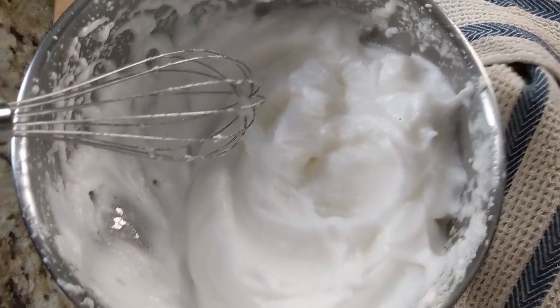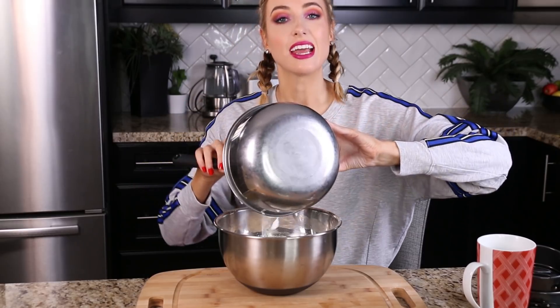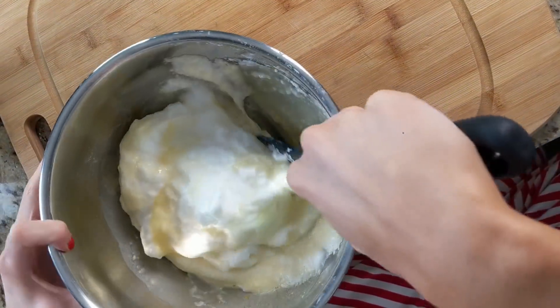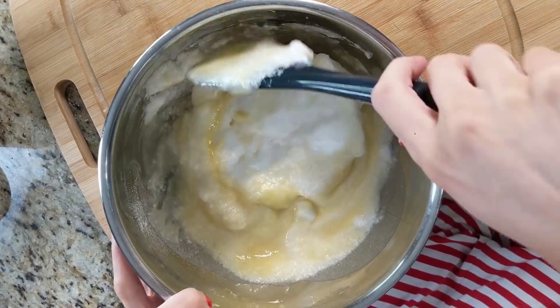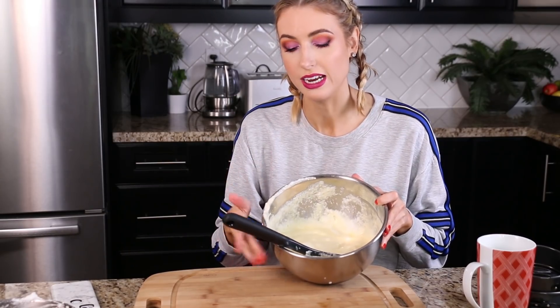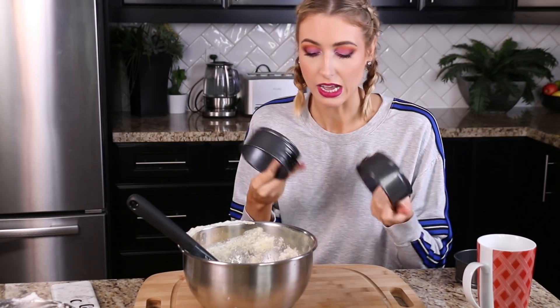So now we need to fold the egg whites into the pancake batter. I'm going to dump them in — like fluffy clouds. What you're gonna do is lift it and fold it, turning the bowl as you go, because you don't want to deflate the egg whites. You want to keep them as intact as possible until everything is just combined. Now that my batter is basically just combined, we get into the fun stuff. I have these little molds that the pancake batter is going to go into — that's what creates that perfect fluffy pancake shape.